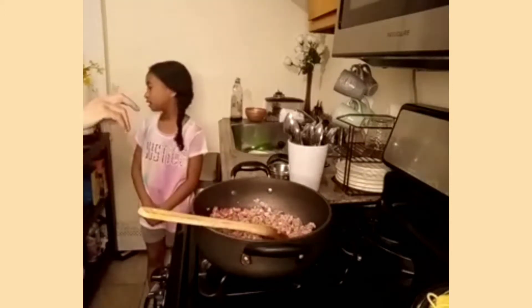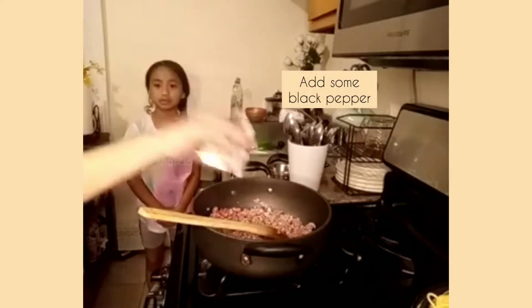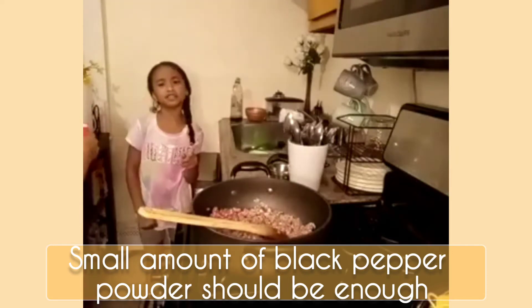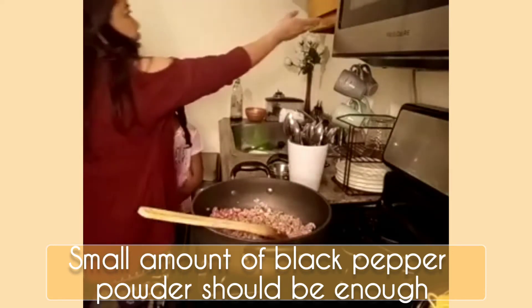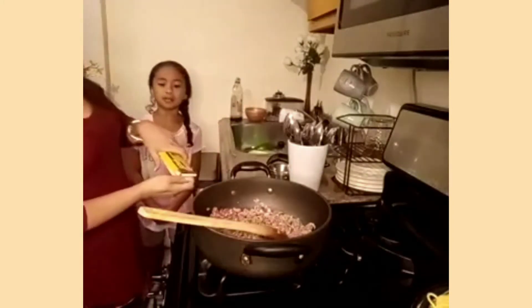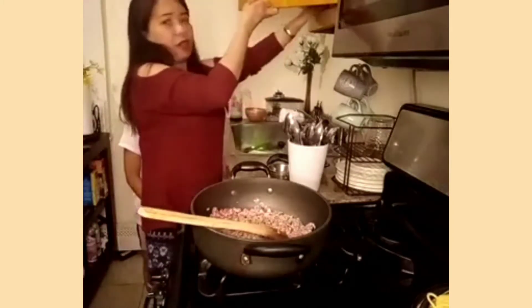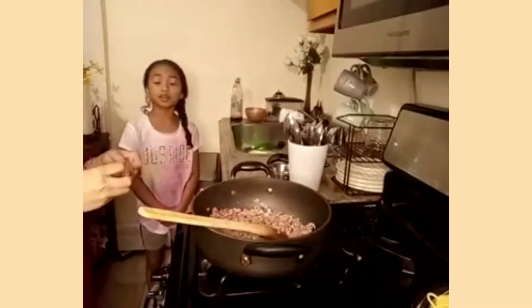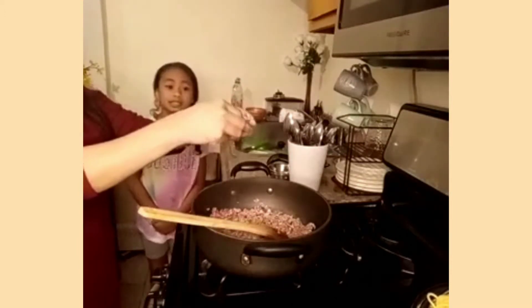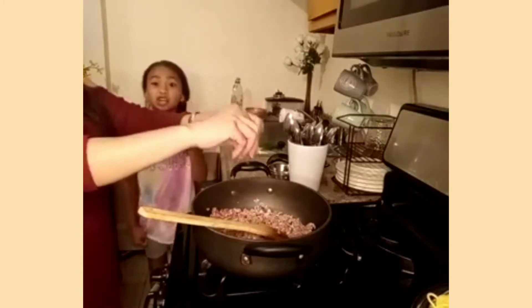You're going to add some black pepper — you can add it all over, not too much. And then flavoring the food. You're going to put some flavoring because it makes the food taste good.